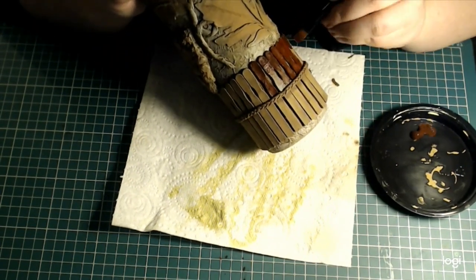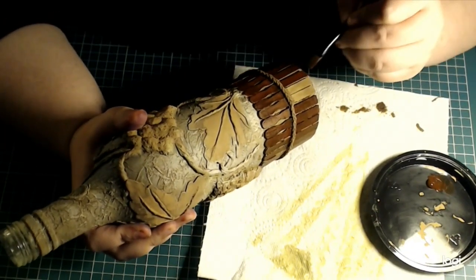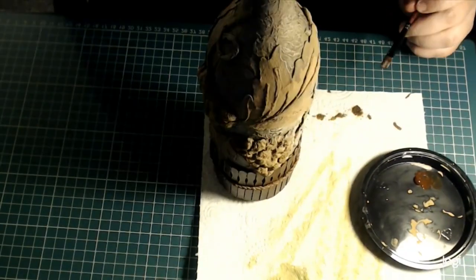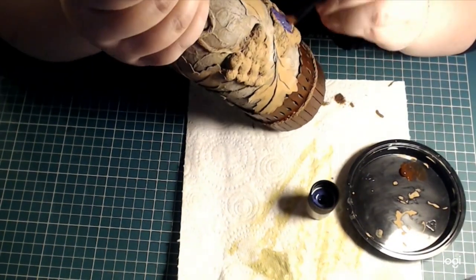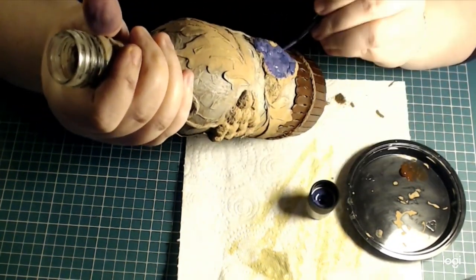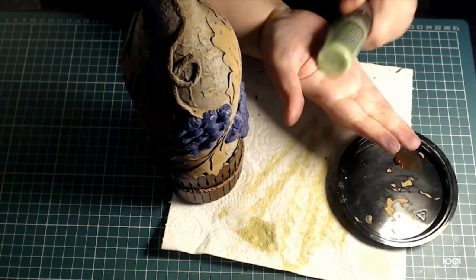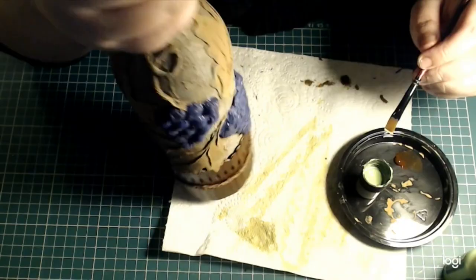On the first pass, I'm using the same brown that I originally stained the wooden sticks with, because I actually do like this color. But I'm only painting the surfaces — not bothered about the gaps — because now inside the gaps there's already a good amount of color.